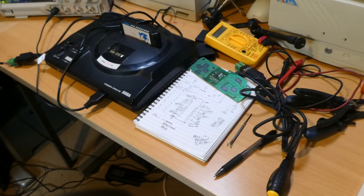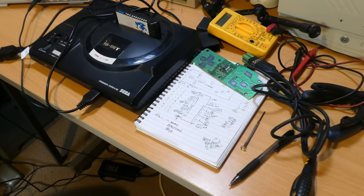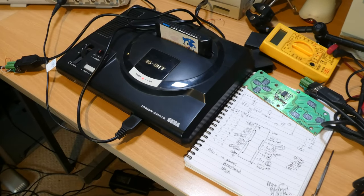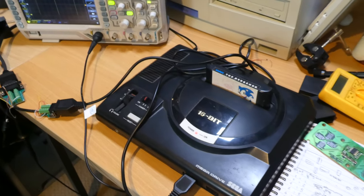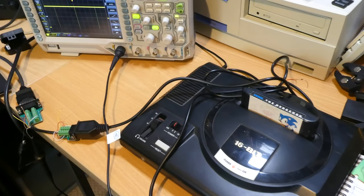Now I just wanted to talk a little bit about the Mega Drive, or Genesis depending on where you are in the world. My plan was to cover it in this episode, but it turns out to be a slightly more complicated beast than the other systems I've covered so far, so I'm going to dedicate a whole episode to explaining how it works. It's already in the works and I'm already playing with some prototypes, so that should be along shortly.